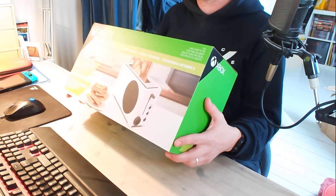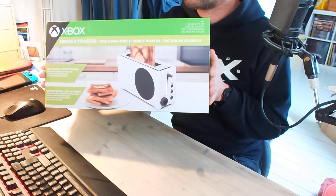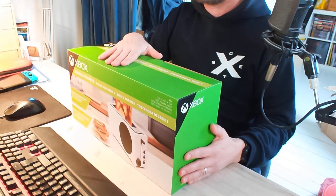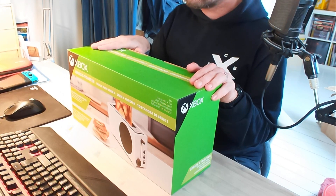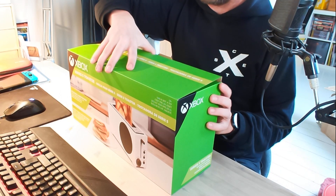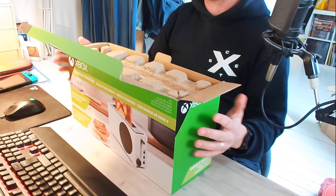Varmt välkomna till ännu en unboxing! En unboxing av Xbox Series S Toaster. Låt oss hoppa in i den - det här blir quick and dirty. Vi ska se vad som finns i och se om vi kan få till en testrostning idag. Vi öppnar och ser vad som finns där i.